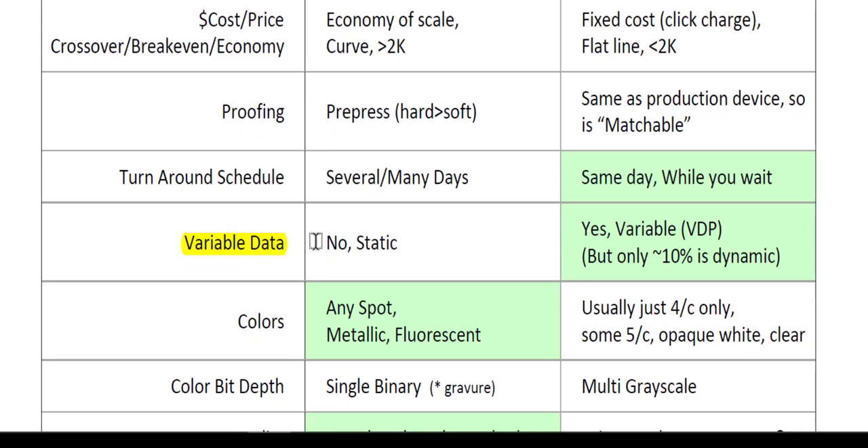Variable data is an interesting topic. In traditional printing, the plate is fixed and static — every revolution is exactly the same and you can't change it. With variable data, inkjet and laser toner allow every revolution to be different — we call this VDP, or variable data printing. However, while this sounds great, it's not used extensively. Some research states only 10% of digital devices are being used for variable data printing. If you're only using it for static images, you might want to consider going back to the traditional printing press.